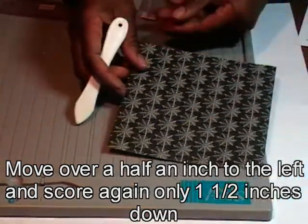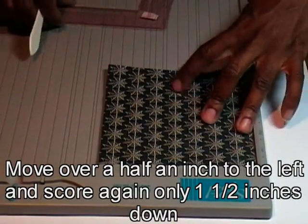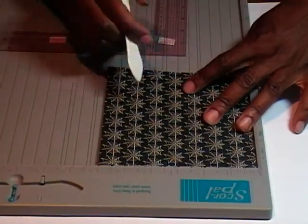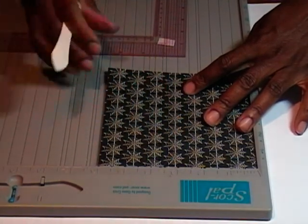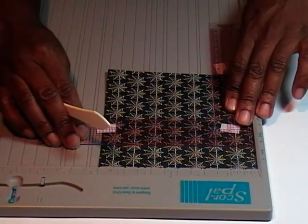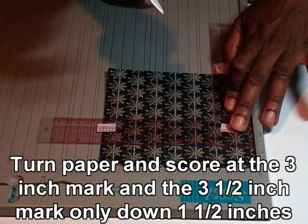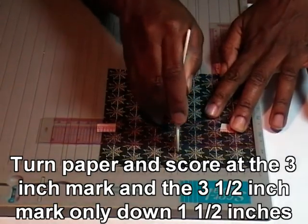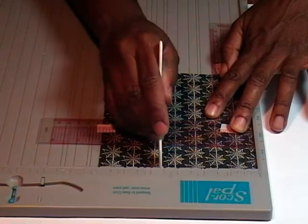Now I need to turn my paper and I'm going to make those same two score marks. Because I turned the paper, I'm going to mark at three and then three and a half. I only want it to come down one and a half inches — placing my ruler at the one and a half inch mark — so I'm going to score at three and then score at the half.